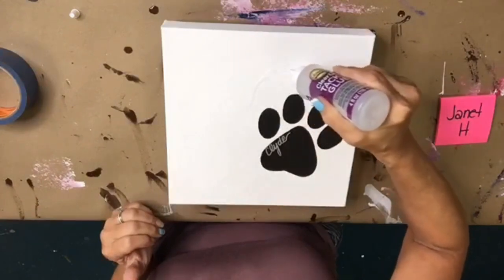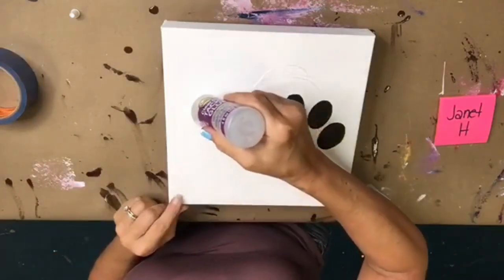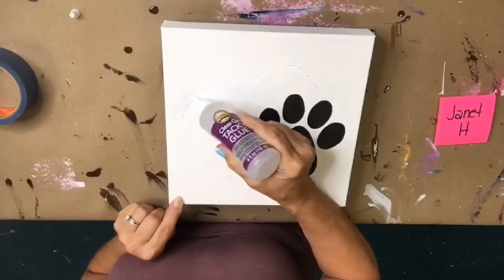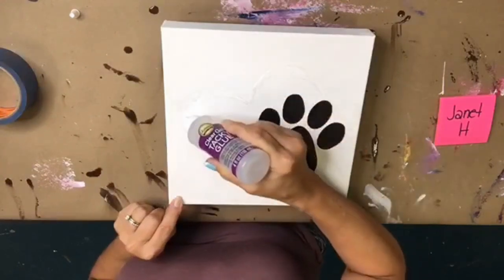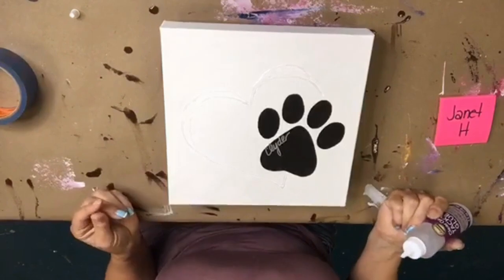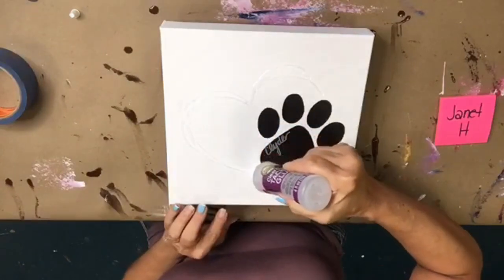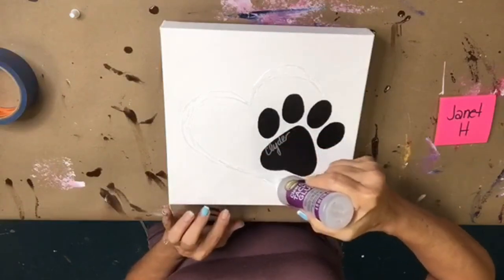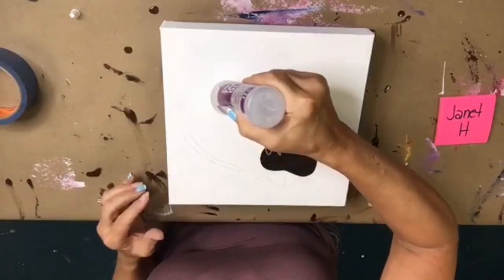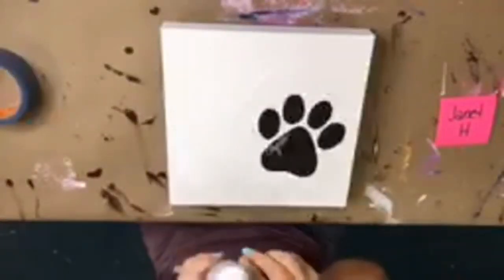I'm going to just color in where I drew my little heart with the glue, because this tiny glass from Michaels is loosey-goosey — it wants to move around, so we're going to help it not move around. The only alternative to not being a senior at my age is to be dead, so I'll take it! I'm just sketching out my little heart with the glue.